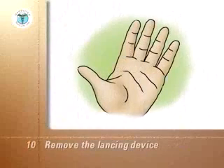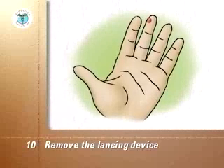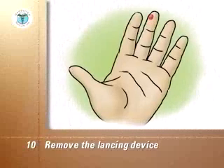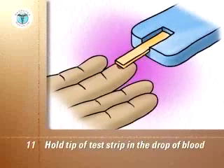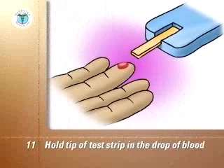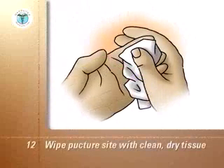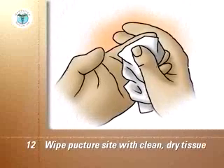Push the lancet release button without moving your finger or the device. After the puncture, remove the lancing device. If a drop of blood does not form on its own, stroke down the finger towards the puncture site without going as far as the site itself. Hold the tip of the test strip in the drop of blood until the meter tells you the test strip is filled, usually by beeping. Remove the test strip from the blood and put the device and strip aside until the reading is complete. Wipe the puncture site with a clean, dry facial tissue and use the tissue to hold pressure on the puncture site until the bleeding stops.